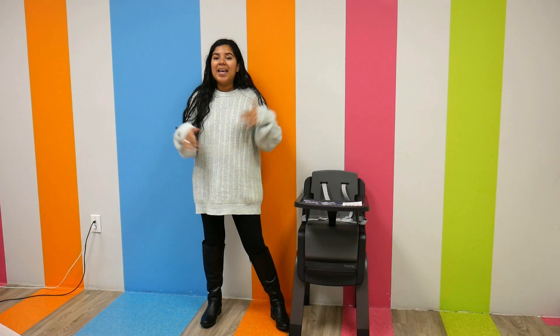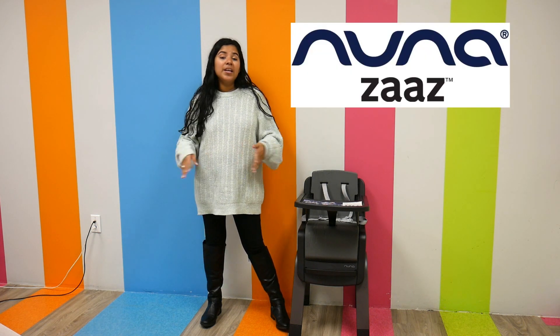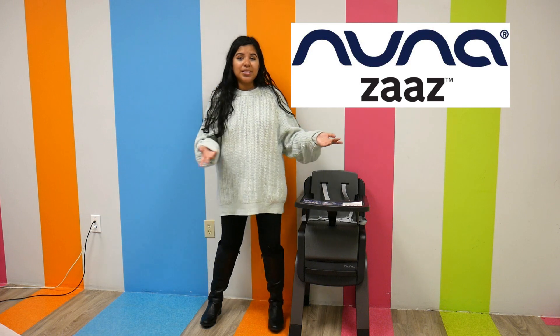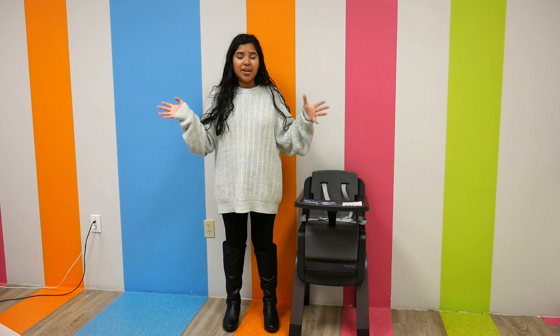Hi everyone, it's Jay from Pish Posh Baby. Like I mentioned in the previous video, this week is all about high chairs. Today we're going to be talking about the Nuna Zaz. The Nuna Zaz is an amazing high chair by Nuna — it really meshes together practicality with beauty. Look at it, it is so sleek and so modern, yet the features on this high chair are insane.